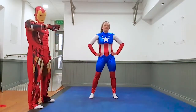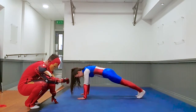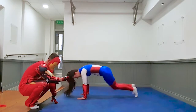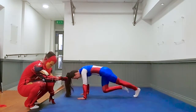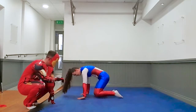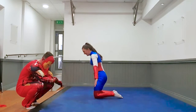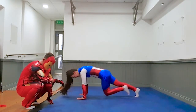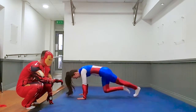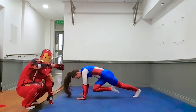Exercise number 2 — mountain climbers. Ready in 3, 2, 1, let's go. 10 seconds gone, 10 seconds to go. Three, two, one, rest. 10 seconds. Three, two, one, rest. 10 seconds Captain. Three, two, one, rest. 10 seconds, keep going kids.